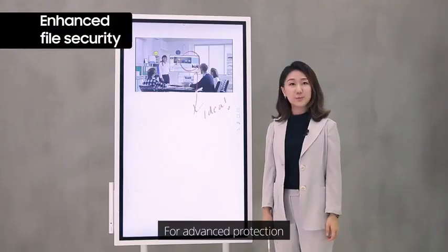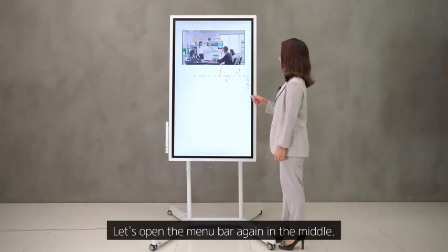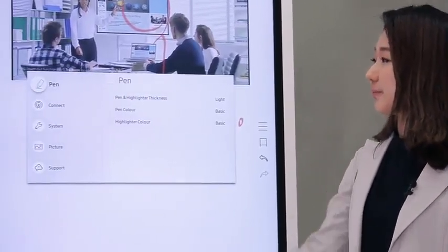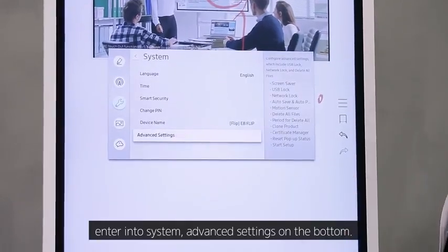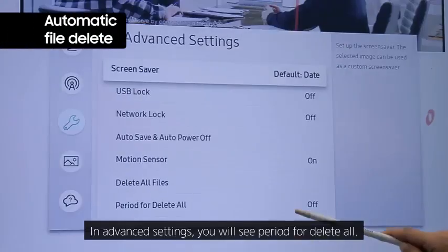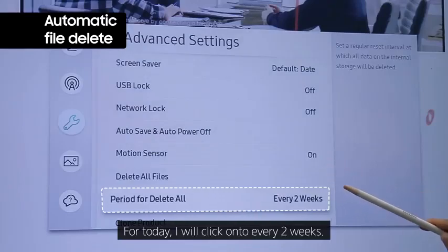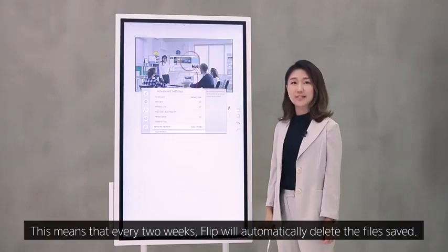For advanced protection, you can set up Samsung Flip to automatically delete your files regularly. Open the menu bar, go to the setting button on the right, enter System, then Advanced Settings. In Advanced Settings, you will see 'period for delete all.' I'll click 'every two weeks,' which means that every two weeks, Flip will automatically delete the saved files.